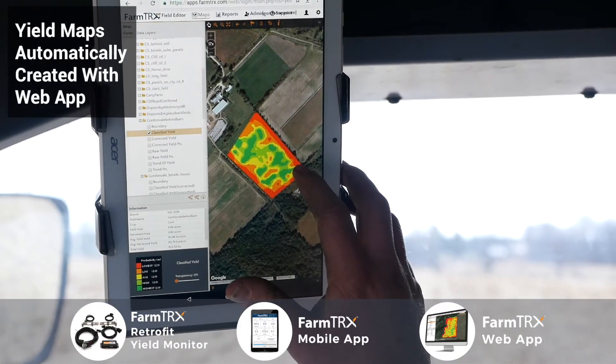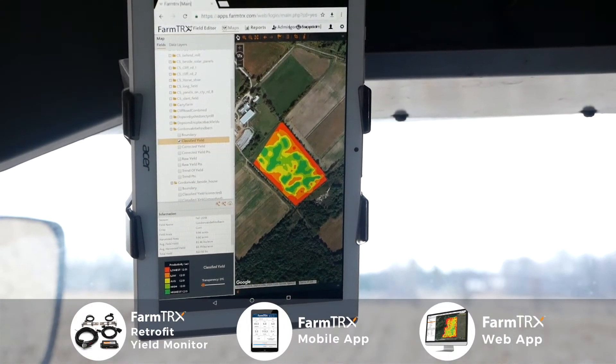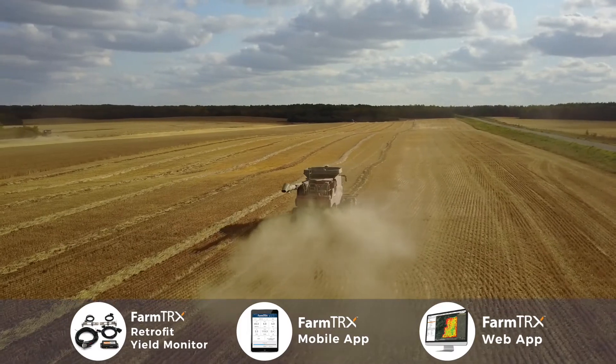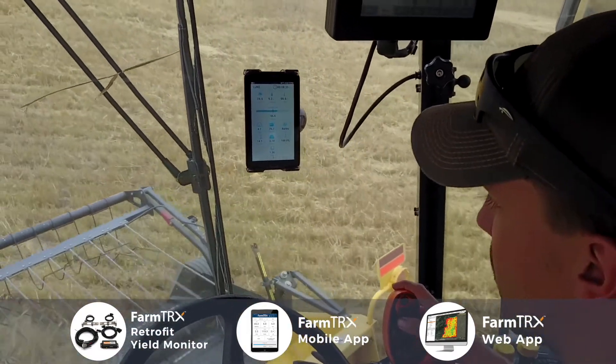It's amazing the variation you'll see across the field. If I'm picking varieties next year, I'm going to use the one in the center, right? There's nothing like getting a nice day where you should be combining and you're sitting waiting on a weigh wagon. This gives you a lot more flexibility that way.